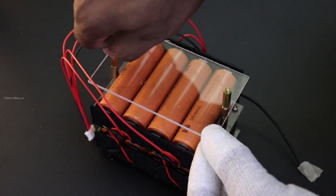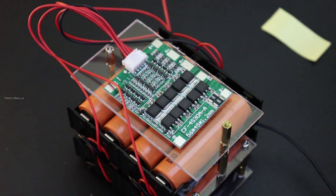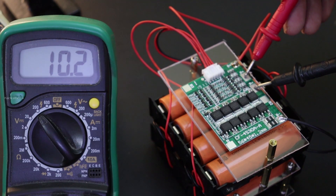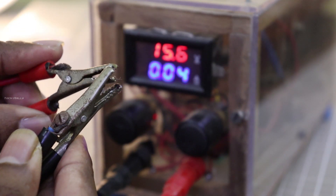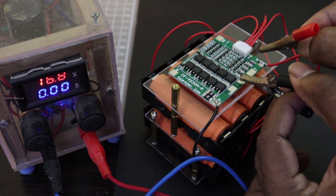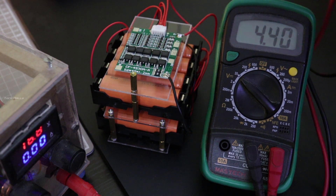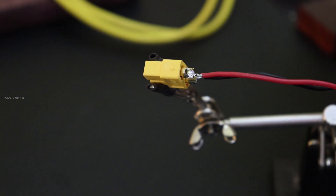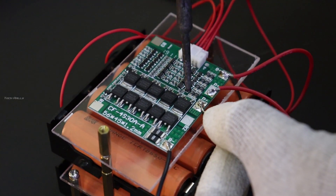Before connecting the BMS, let's check the battery voltage. I connected the balance connector first and soldered the B-plus and B-minus. While measuring the BMS output voltage, it showed only 10V but the series connection output is 15V. So initially to turn on the BMS you need to charge it once. I set 16.8V and 0.5A on my DIY bench power supply and connected it to the BMS for a few seconds. The BMS output voltage now shows 15V. I am using an XT60 female connector at the battery output. The 4S battery pack is now ready.